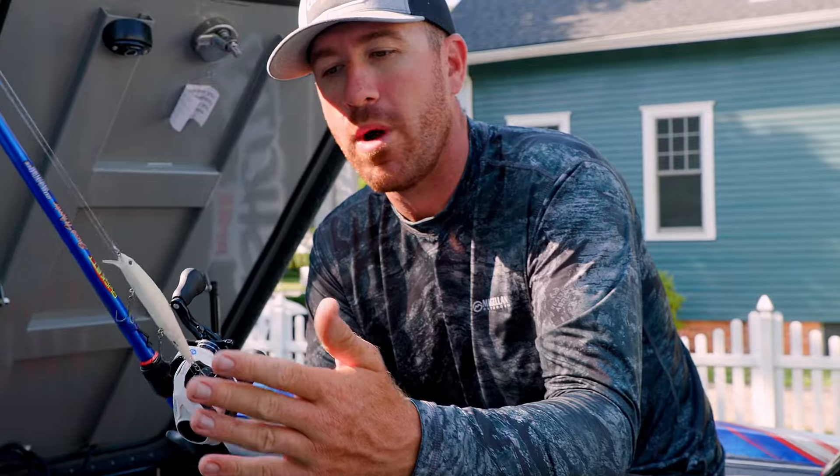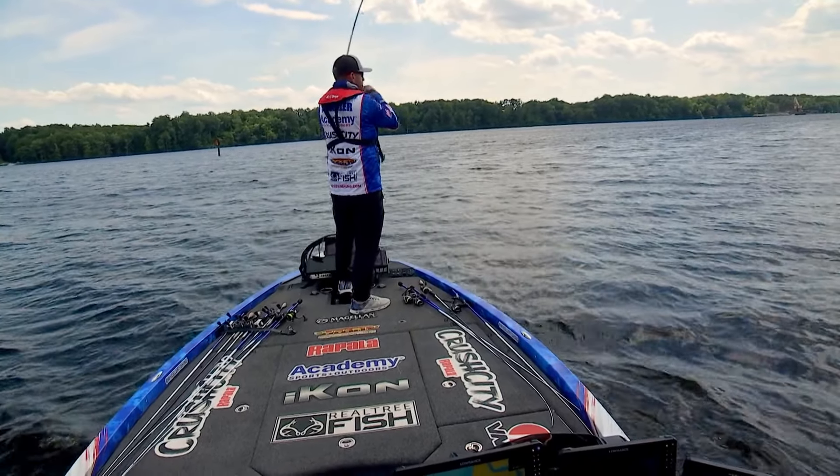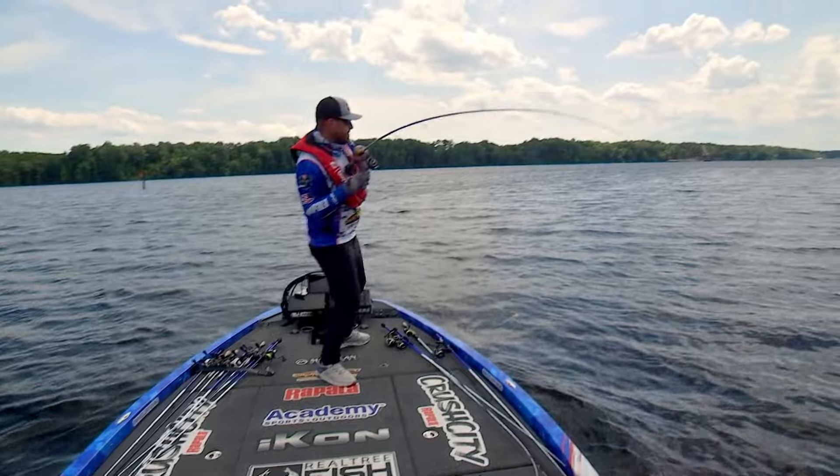So for instance, right here I have four jerkbaits lined up. These are all Mavericks — these are my favorite jerkbaits. And each jerkbait has its own deal.